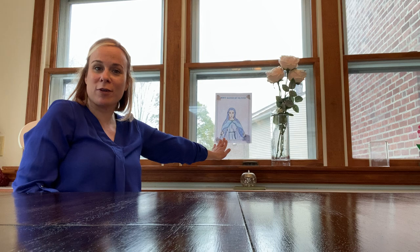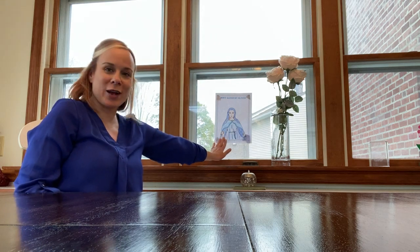You might see statues or pictures of her. Blue is one of her colors that she is usually dressed in.